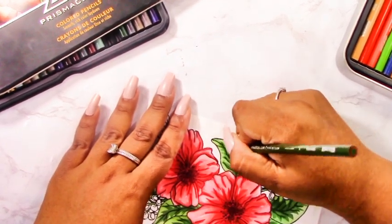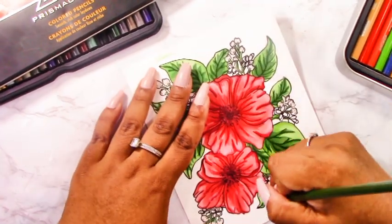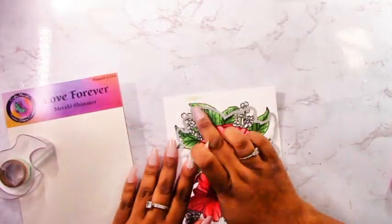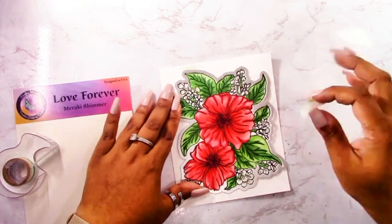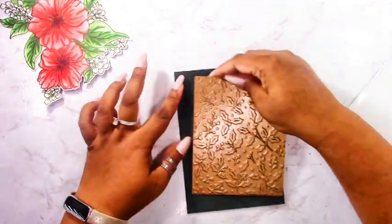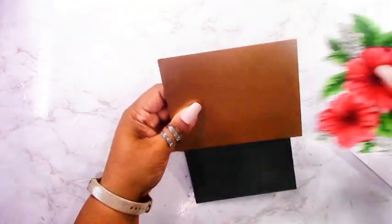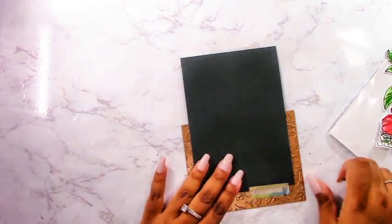Once I'm done adding details, I can cut this out using the coordinating die. I wasn't sure whether to use the die or not — you could just cut it down to A2 size, stick it on a card base, add a sentiment, and be done. But I always make it a little more complicated. One thing I want to show is that you can always emboss with your foil plates — I'm attaching the foil plate to my green cardstock, which is five by seven inches.